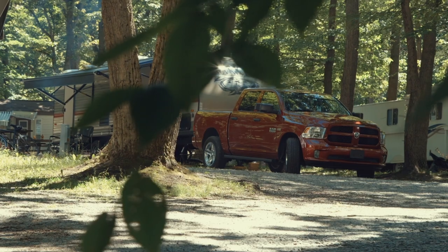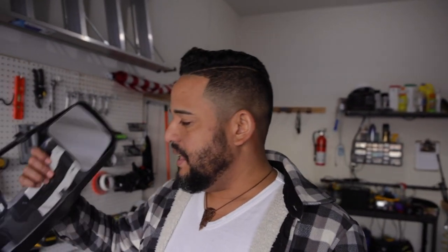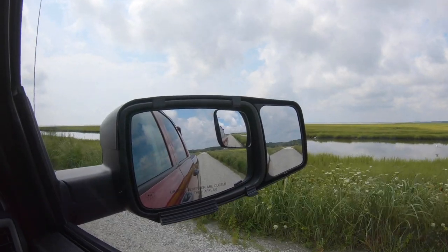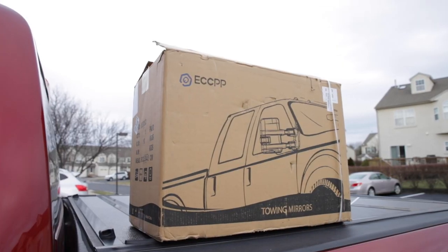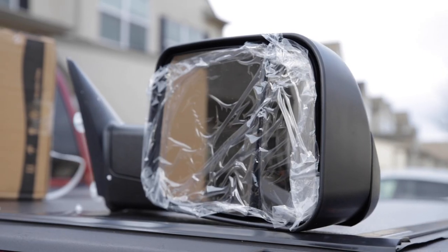Today I have a really good episode for you. After towing our trailer for over a year with these clip-on extension mirrors, we are going to install proper towing mirrors in our truck. The main point of this video is to compare: is it worth making the investment of buying actual towing mirrors, or just use the clip-on? Let's go install the new mirrors and see how it works.